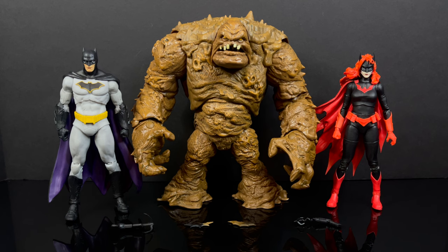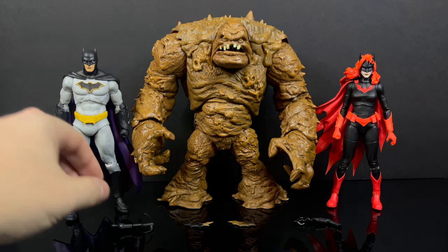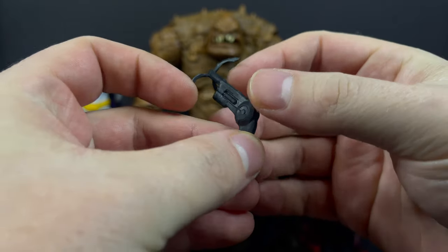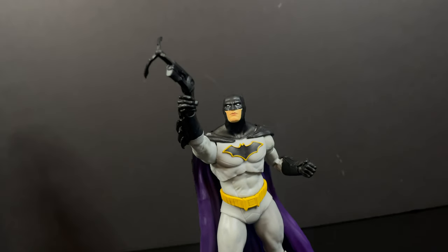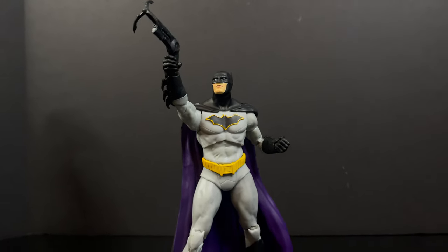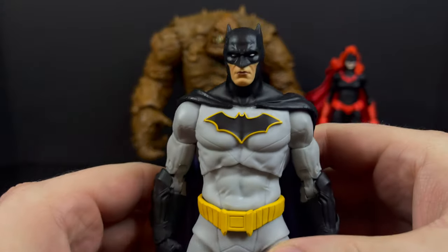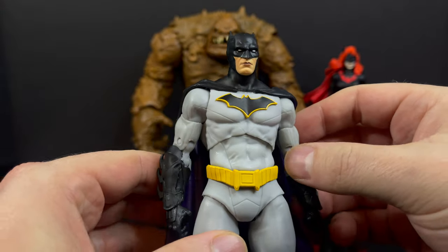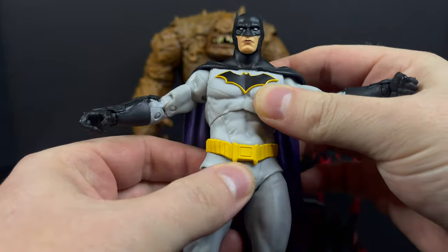Here's everything out of the box. There's not a whole heck of a lot new here, but I primarily wanted it for Batwoman. Batman comes with his bat grapnel, which yes we have seen before — and yes, he holds it quite nicely. It's really just about positioning it in a grapple-style pose. We've seen this Batman before — a bit of a DC Rebirth, bit of a Greg Capullo Batman.